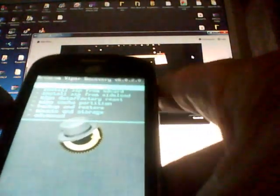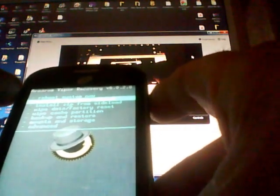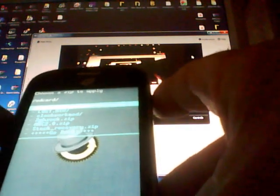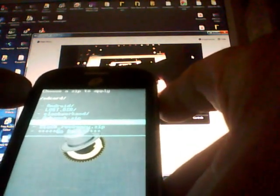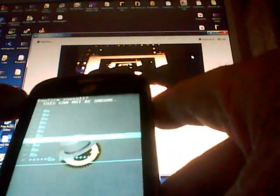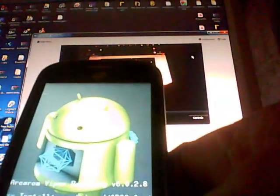Scroll down to Install Zip from SD Card and hit the Power button. Choose Zip from SD Card and hit Power. Scroll down to find your ARC file — whether it's version 1.0, 1.1, or whichever one you downloaded — and hit the Power button. Scroll down to Yes, hit Power again, and let it install.